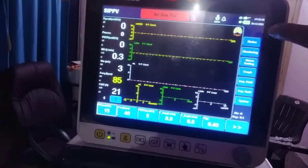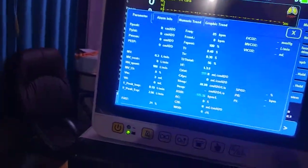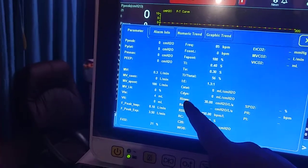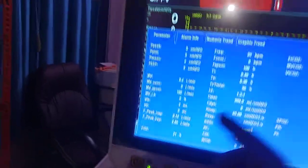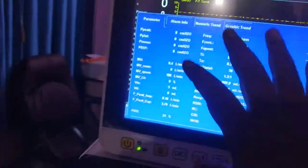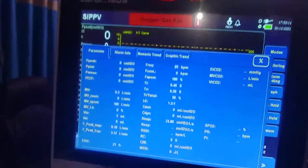If you want further monitoring, you can go to the monitoring section where you'll find many parameters: static and dynamic compliance, inspiratory resistance, RC-XP (an indicator of lung condition), RSBI (an indicator of weaning readiness), Work of Breathing, and MVspontaneous. We will discuss the use of these parameters and how to calculate them in a later video.